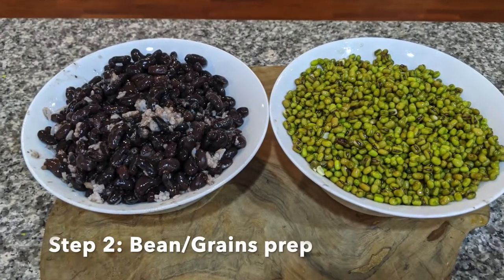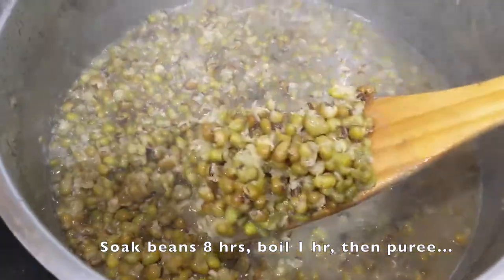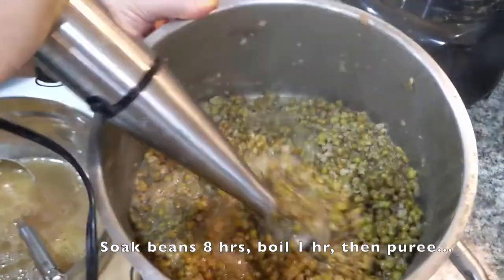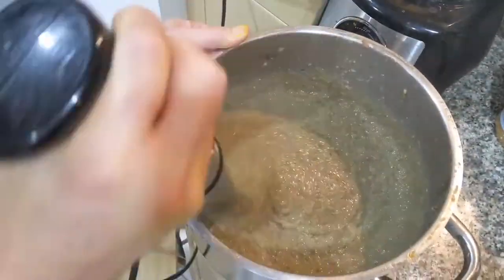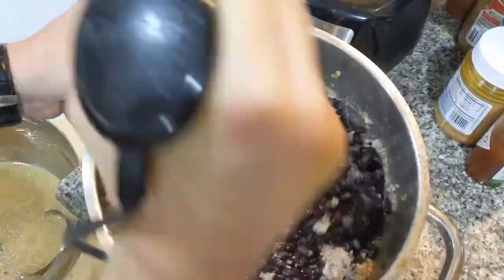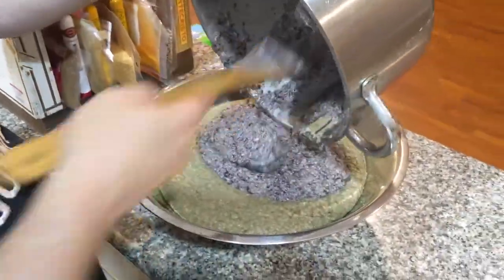Here I used two types of beans and some leftover rice. After cooking the beans, drain the water and puree with a hand mixer, adding some meat juice if it's too viscous. Mix everything together, then set aside.